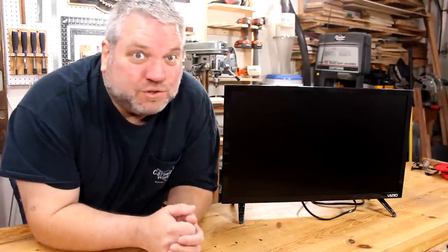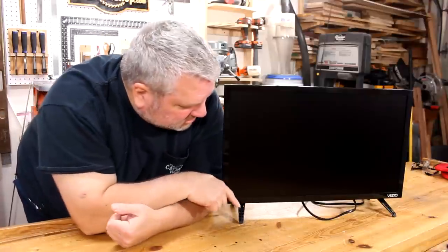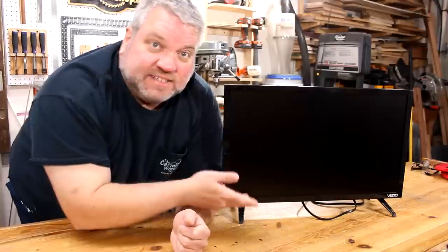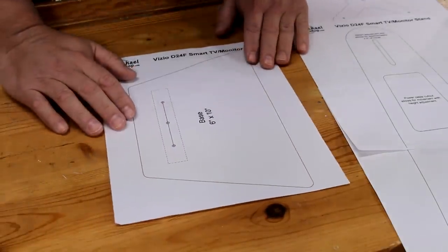This is a Vizio Model D24F 24-inch Smart TV that's 1080p, and it comes with these small legs that snap into the bottom. But I'm going to be using this also as a computer monitor, so I'm going to make a custom stand that will raise it off my desk to eye level.